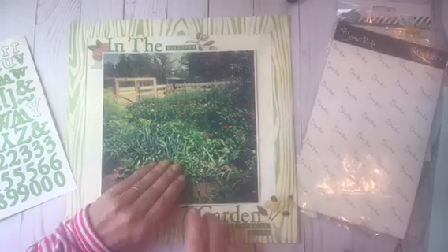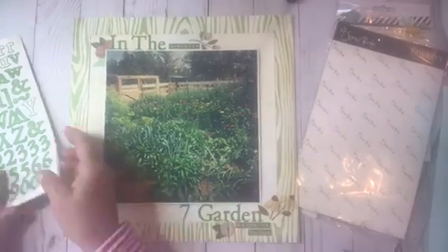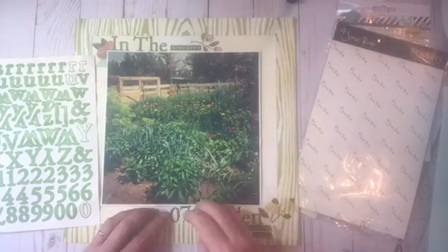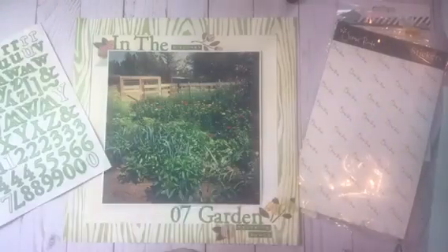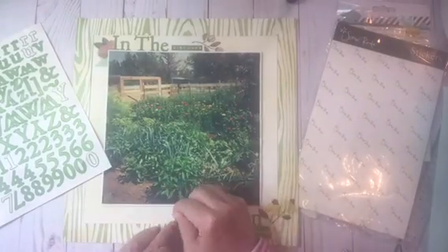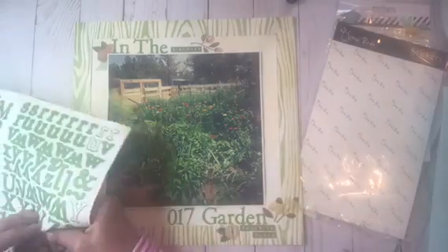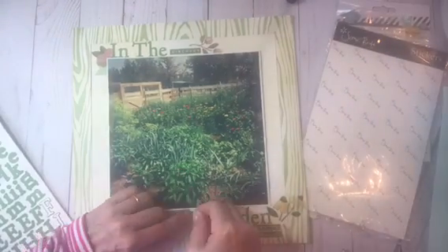Here I'm working on the bottom portion, which is the 2017 garden title. I didn't change the title; I just decided to use the die cut letters instead of the letter stickers. I don't know — maybe it was the font that made it look dated.